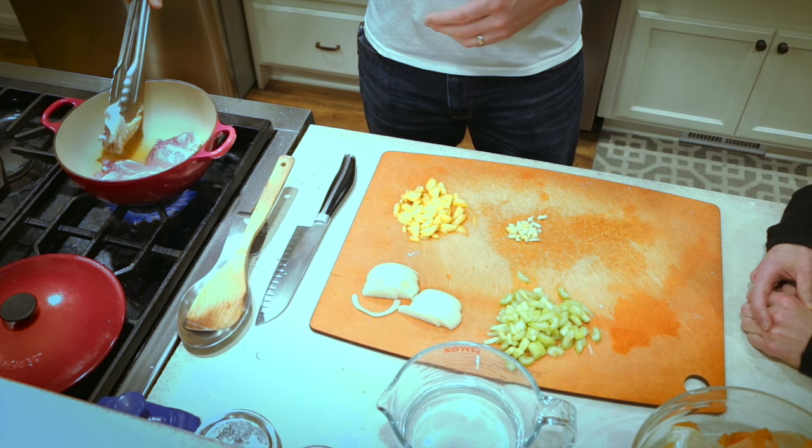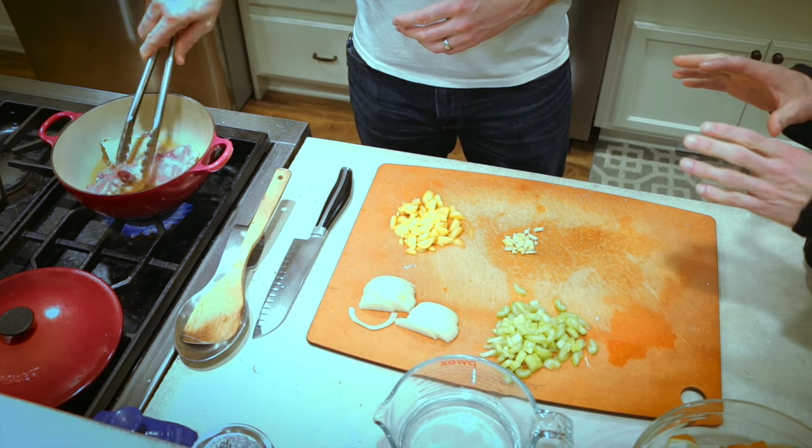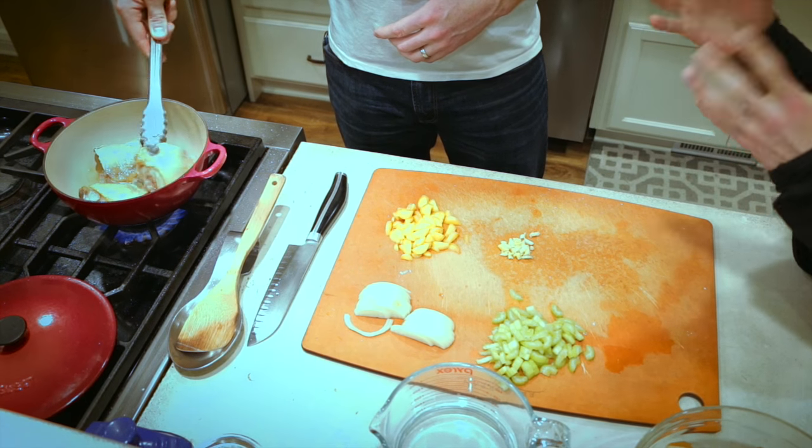The chicken fat you rendered is called schmaltz — it's a Yiddish term. In kosher cuisine they don't eat pork, so in order to get a rich cooking medium, they would render the chicken fat out of the skin and use that. So we're cooking chicken in its own rendered fat, which is just going to enhance the flavor. It's a great fat for cooking because it's relatively saturated, which means it's stable at high temperatures and won't form unwanted molecules. So it's very heat tolerant.